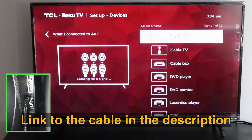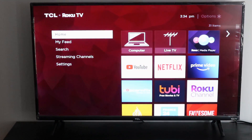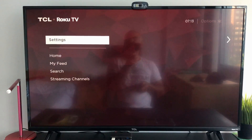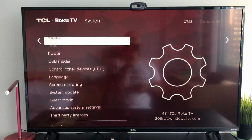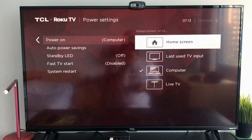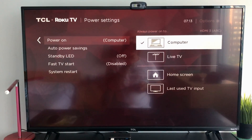At first start, the TV will ask you what is hooked to the HDMI ARC port 3 — just specify that it's a computer and it's all done. Now there are still some settings we need to do. Go to Settings, then System, then Power, then Power On, and choose Computer.